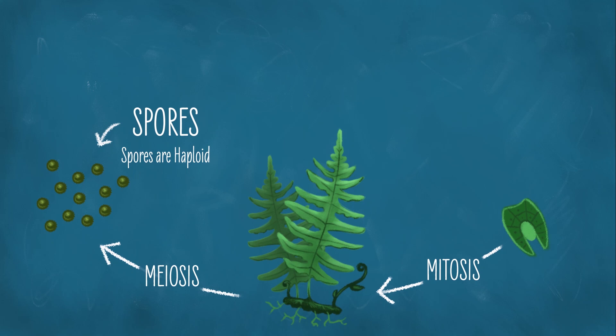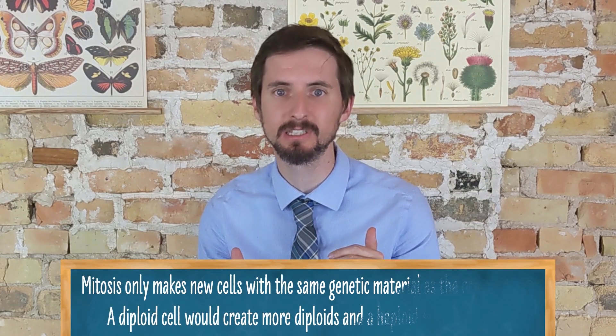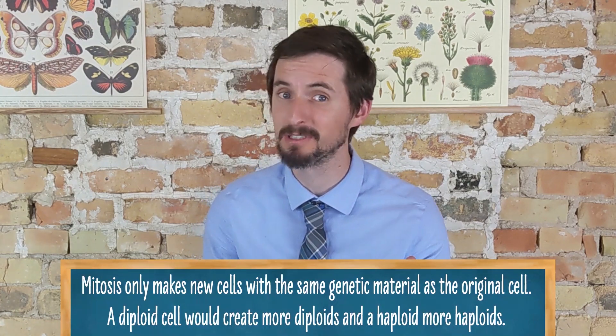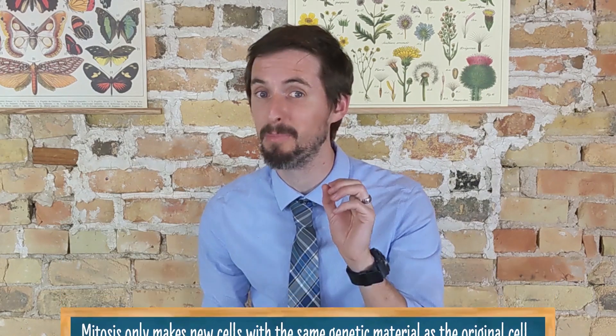The spores are haploid, just like sperm and eggs. The main difference is that while sperm and egg need to find a friend before they can grow up, spores do not. So the haploid spore just starts doing mitosis. Now mitosis only makes diploid cells if the original cell was diploid — what it does is make new cells with the same amount of genetic material as the original cell. Since the spore was haploid and never found a friend, the cells produced here by mitosis are haploid.